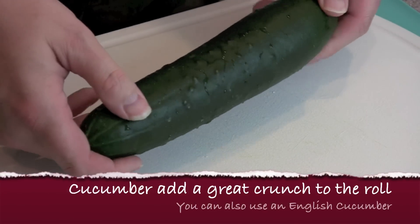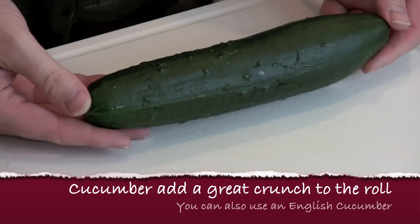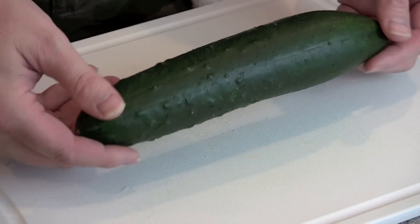Here I have a nice fresh ripe cucumber. You can see the waxy outer green skin and it's very firm to the touch — it doesn't give a whole lot. What you're going to want is a nice size one that's relatively straight.